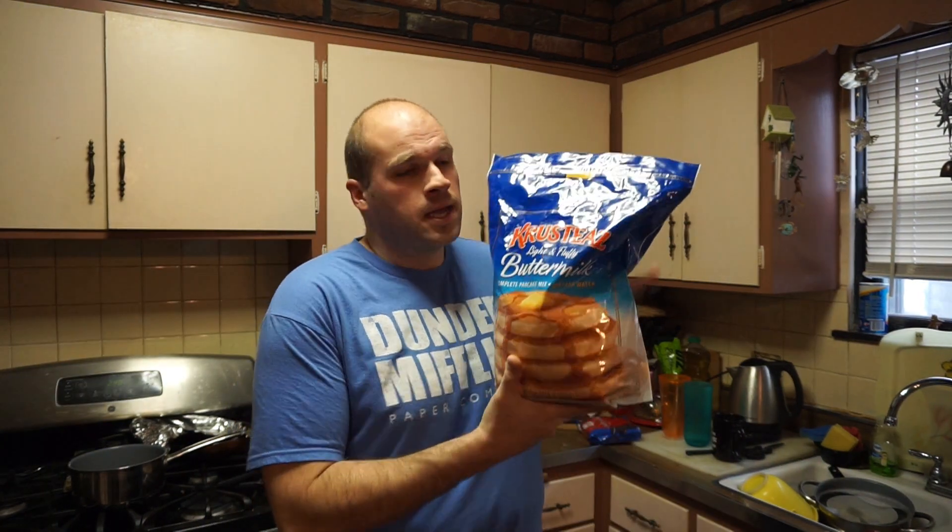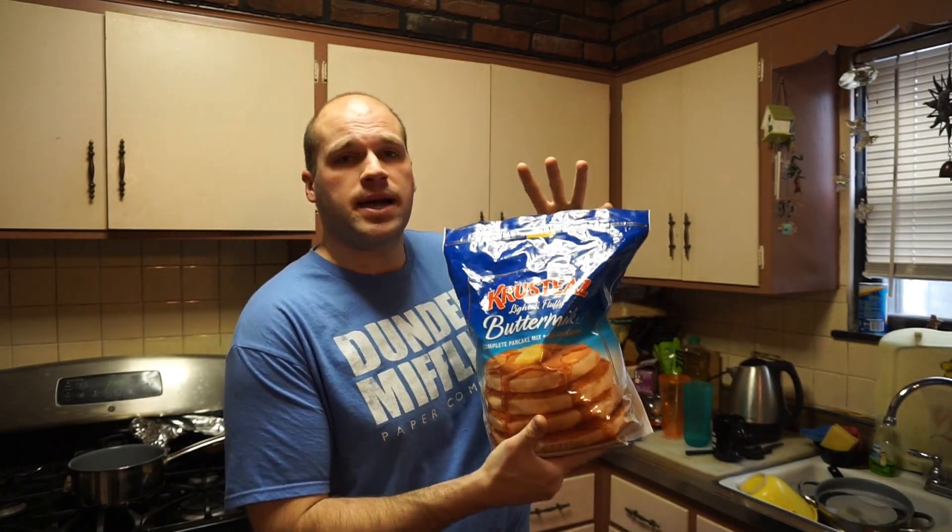I've got a pancake mix here. You can use any pancake mix you really want — you can even make your own — but this is already pre-ready. Mix it up to a thicker batter and it will hold on to the cookie, and then we're going to put it in the fryer.